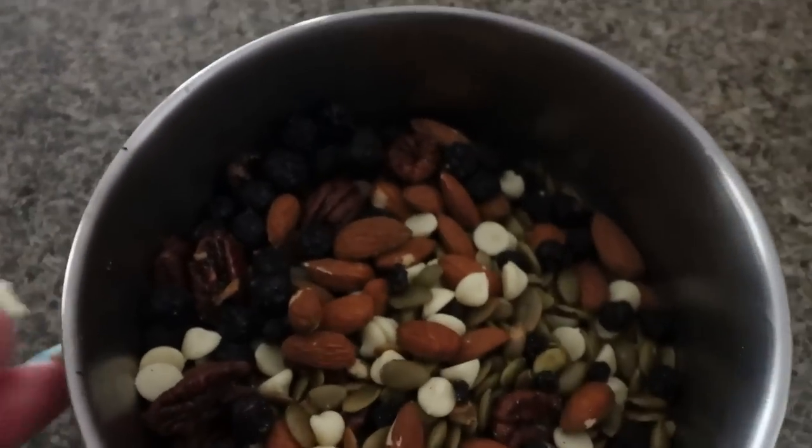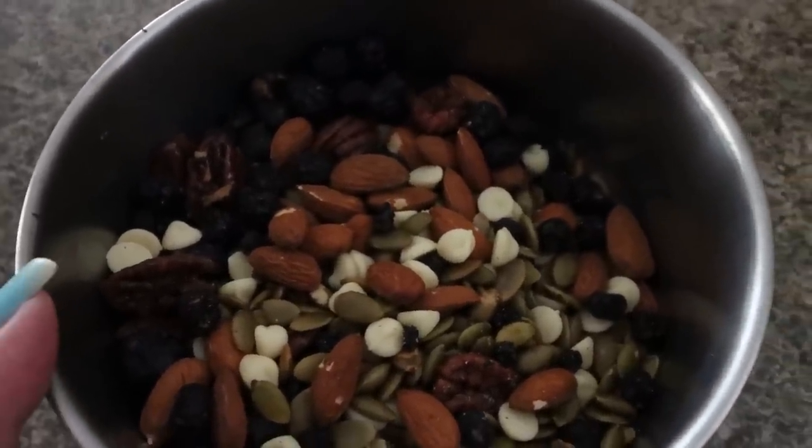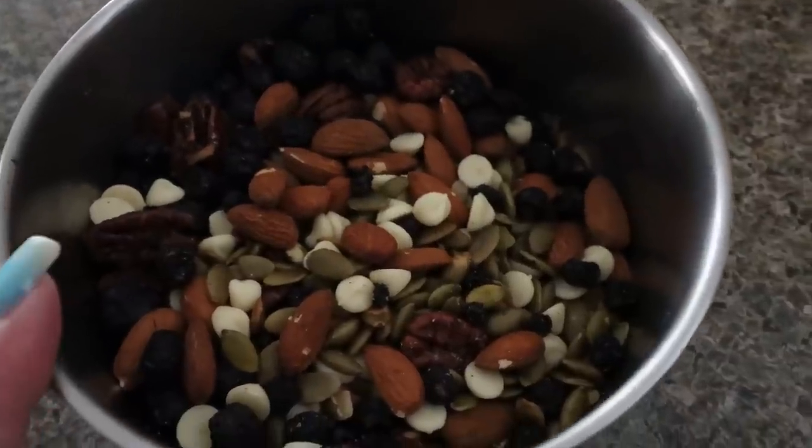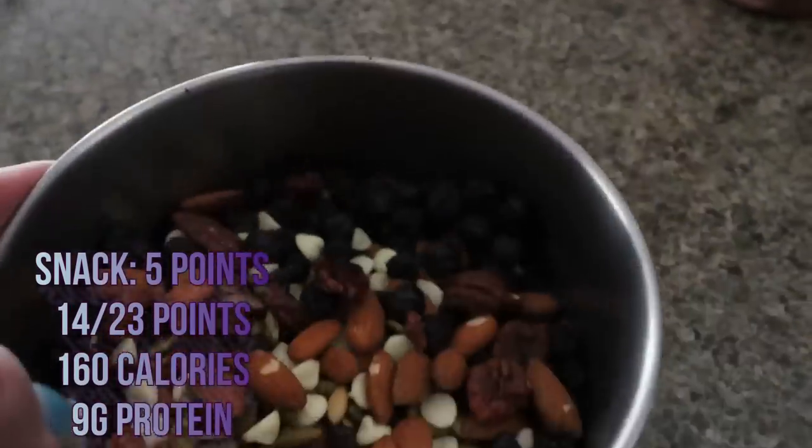I'm going to have some of my homemade trail mix before I head out to meet the realtor for coffee in about half an hour. I have some candied pecans, Lily's dark chocolate chips, raw almonds, freeze-dried no-sugar-added blueberries, and pumpkin seeds. I love making my own trail mix — it just makes it so much healthier and you can control everything that goes into it. I actually reached out to her because my next-door neighbor is moving away, and she wanted our realtor's contact information, so we started a conversation and she invited me for coffee.